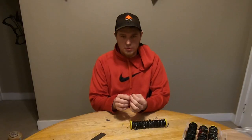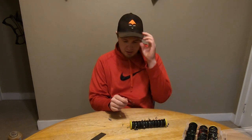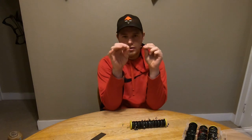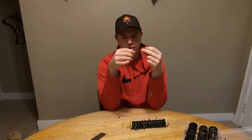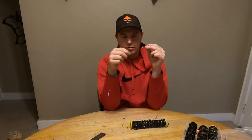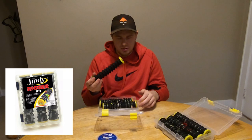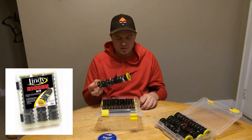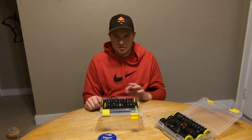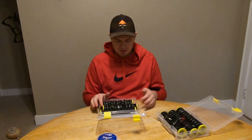One thing to be really careful of with fluorocarbon leaders is that both northerns and walleyes have teeth and they will nick the leader up. What you can do is take your finger, start at the swivel end, and run it down about eight inches — you'll be able to feel any imperfection. It should be perfectly smooth; if there are any nicks or rough spots, you'll want to cut it and re-tie. The leader box is worth every penny — each roll holds 12 leaders. When I first started I had leaders loose and had to spend five minutes untangling every time I went fishing.